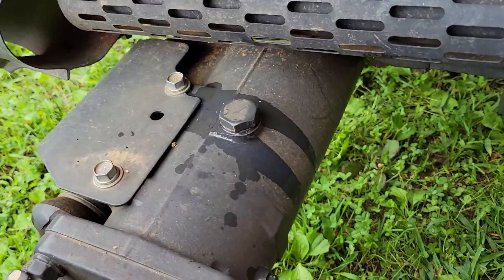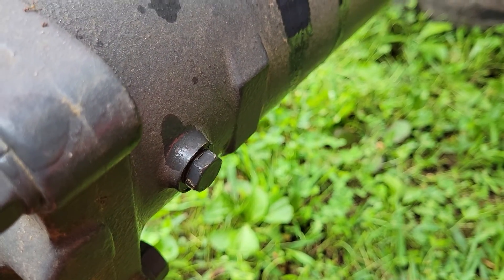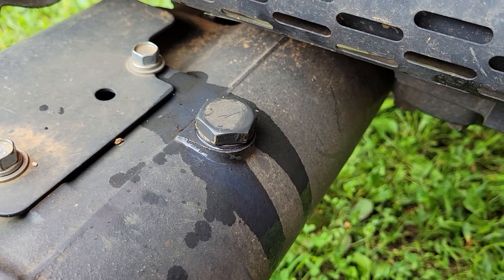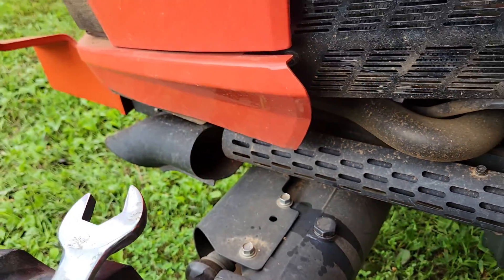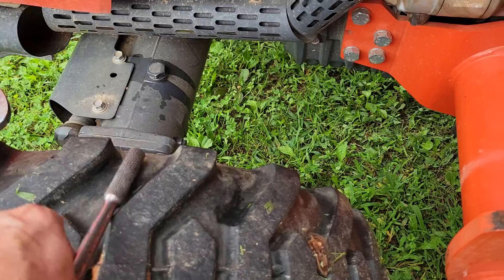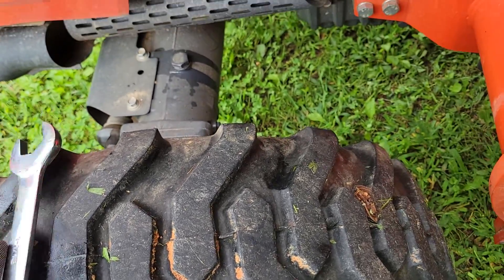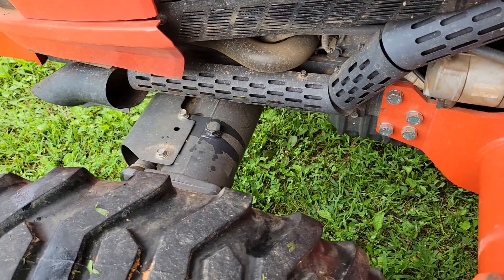On mine, the drain plug — I mean the checking plug — is right here. The fill plug's on the same side. It takes a inch and a sixteenth on the fill plug and a 14 millimeter on the check plug.